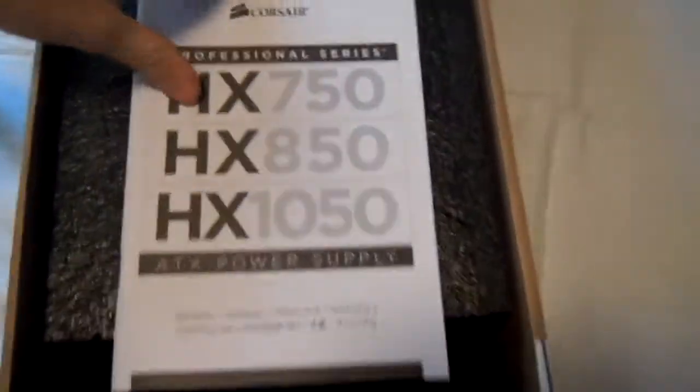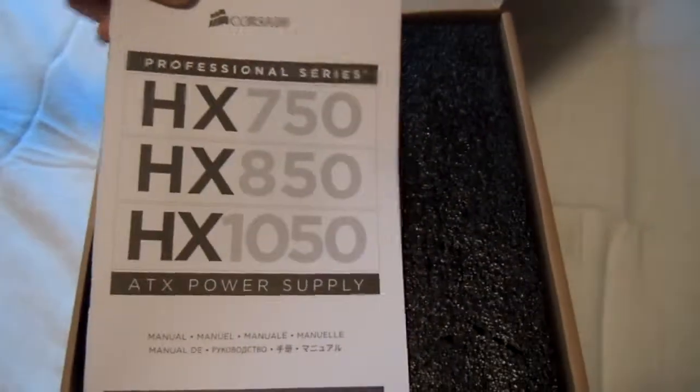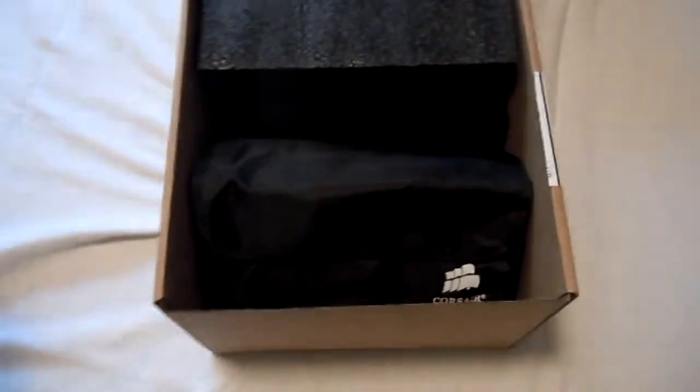Flip this around, and this is just a quick look — Professional Series HX 750, 850, 1050 Watt. Just simple. The very nice, built-in power cord. See, it just comes with a standard connector right here. So you could use this from almost any power supply, except for a single launch.